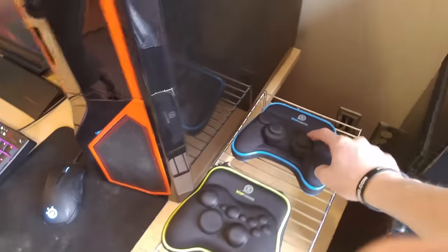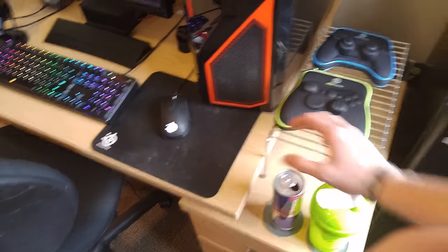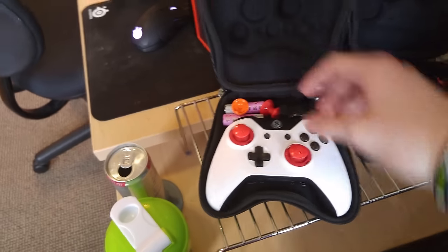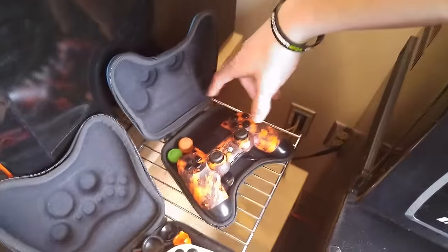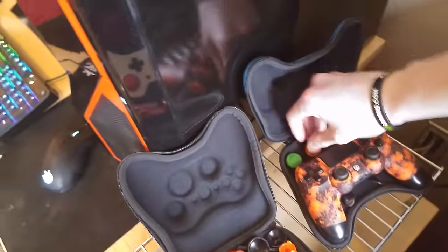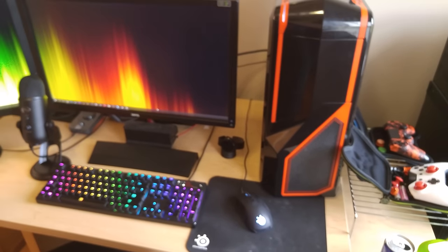Coming over here, we have my two Scuff controllers — the Scuff for PS and the Scuff Infinity One. We have a G Fuel bottle and an empty Red Bull can. So here are the two Scuffs. This is my Scuff Infinity One — there's an unboxing video, it's like the second video I ever did, so definitely go check that out. Four paddles, red grips, trigger stops. And then here is my Scuff for PS — I got it in orange because my computer and my Astros all have an orange, black, and white theme. I've kind of realized I'm transitioning to making everything black and red and white because I think that looks a lot cleaner. These can only have two paddles on them. We also have Control Freaks, which I use, and then there's some Control Freaks for the Xbox One. I connect the Infinity One to my computer as well.